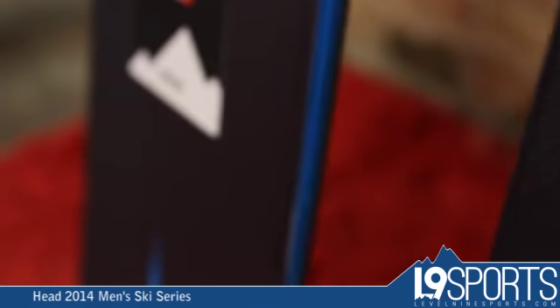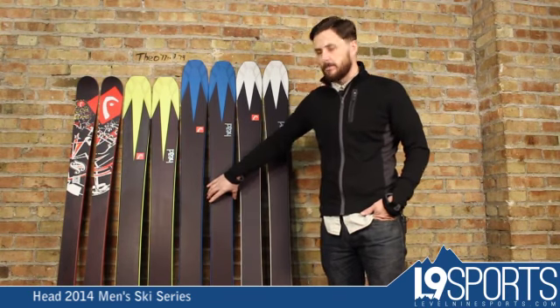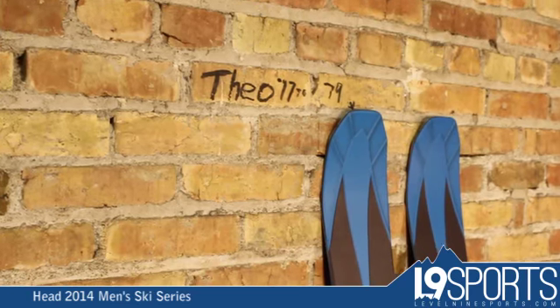The Collective 105 — this is a really fun, do-everything waist width. They brought the waist width down a little bit, making it a little more realistic for most people as their everyday ski.